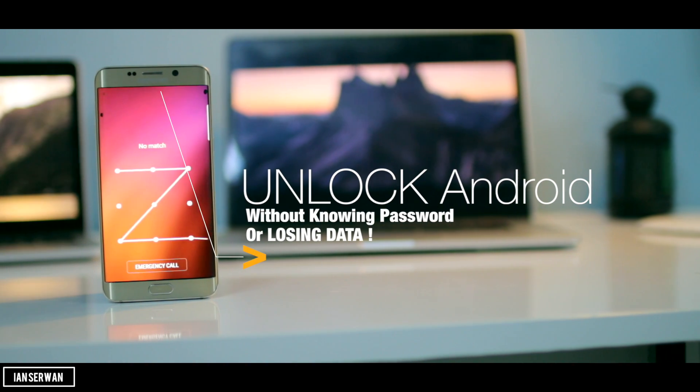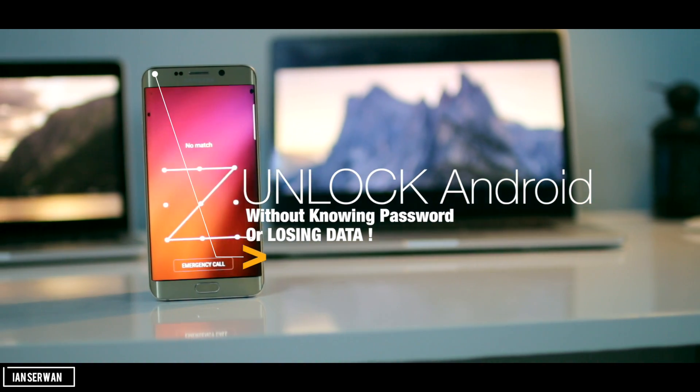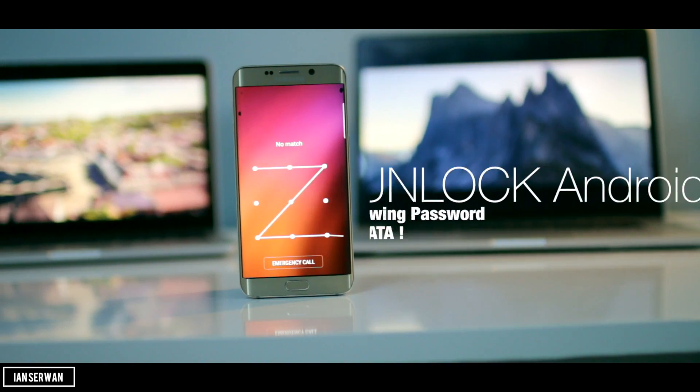Hey guys, I'm back with a new video. In today's video I'm going to be showing you how to unlock or bypass any Android device without knowing the password, and you will not lose any data. I hope you guys enjoy today's video.